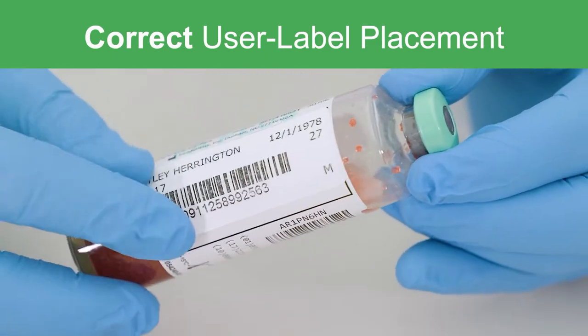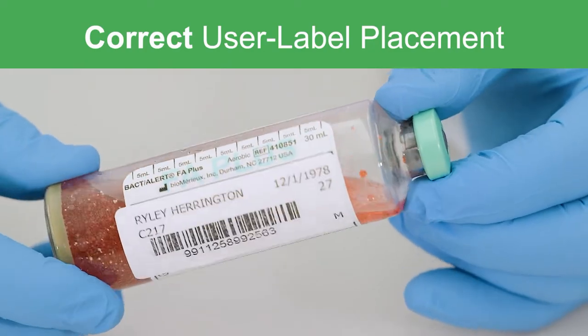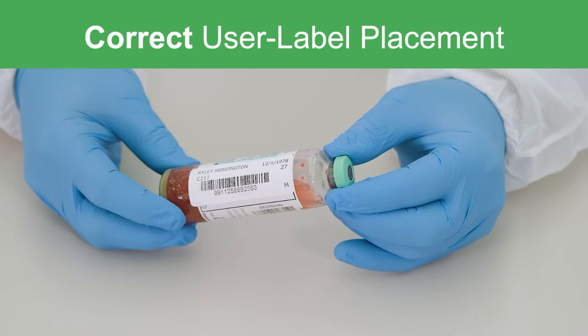User label placement in any area of the BacT/ALERT bottle label which obstructs the Virtuo Imager from scanning critical reference points will likely cause incorrect or no volume readings.